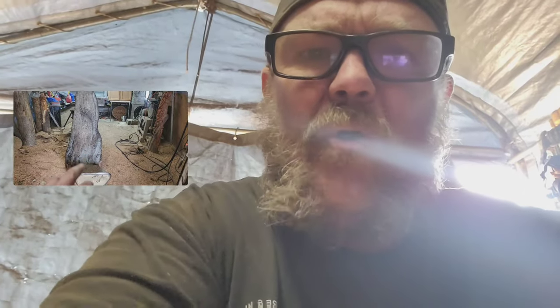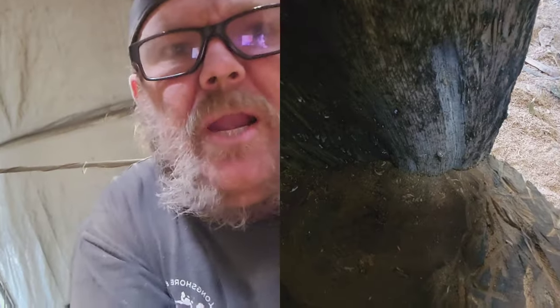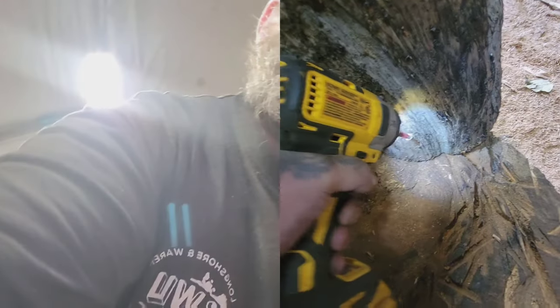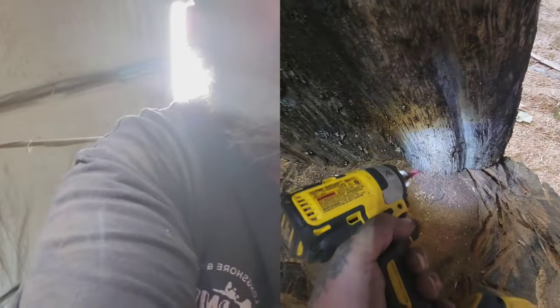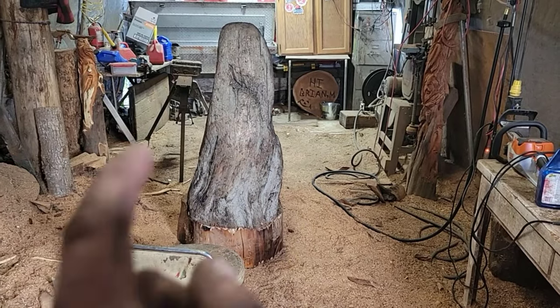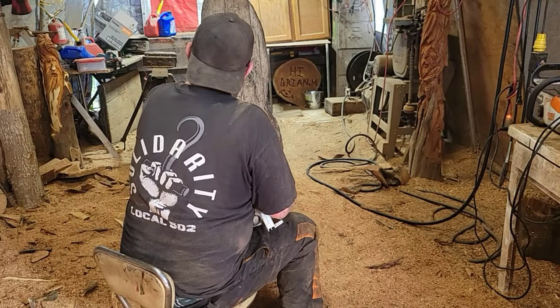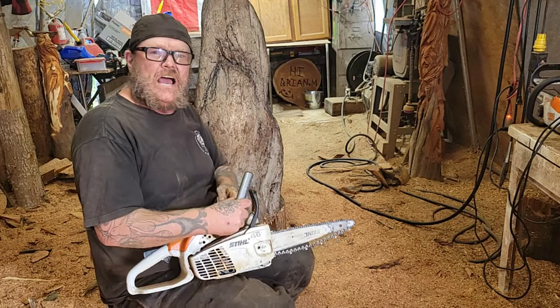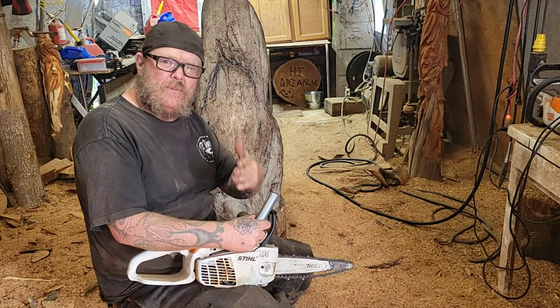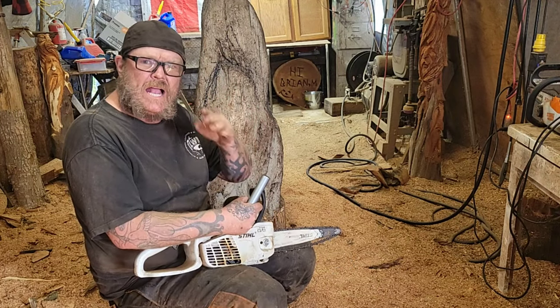Once your log stops smoldering, get your log and put it on a stump. When you're lazy like me you just put a chair there and you can sit down and carve the whole piece. Don't forget to screw it down around the back — get your drill and just drill it down, one-handed if you like. See the screw there? Now you're ready to sit down and do some chainsaw carving. But safety first — safety first, and back to carving.